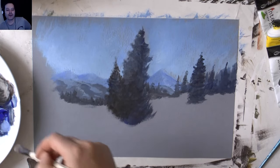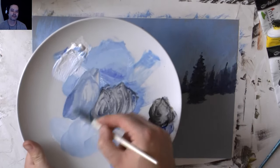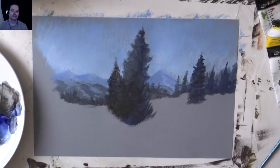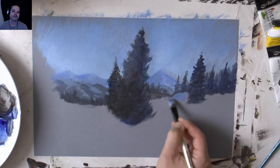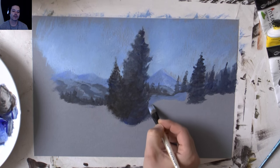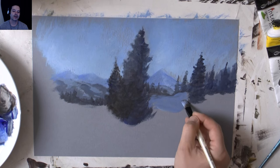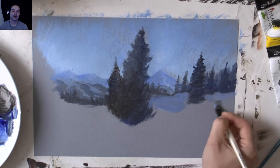I was out today in the forest taking photos. I'm just grabbing some blue and white and starting to block in some of the snow now. When you're painting, try and think that you are painting those things - not that you're using paint, but that you're putting snow down, not paint.